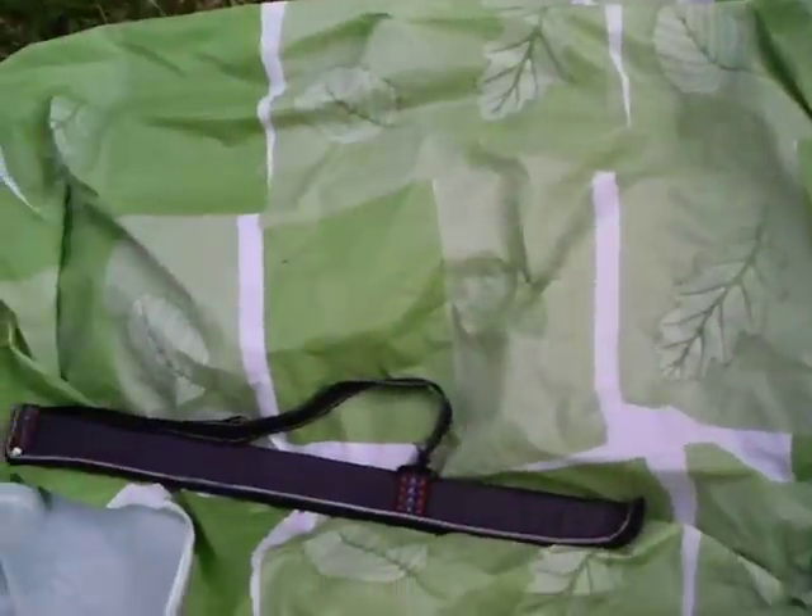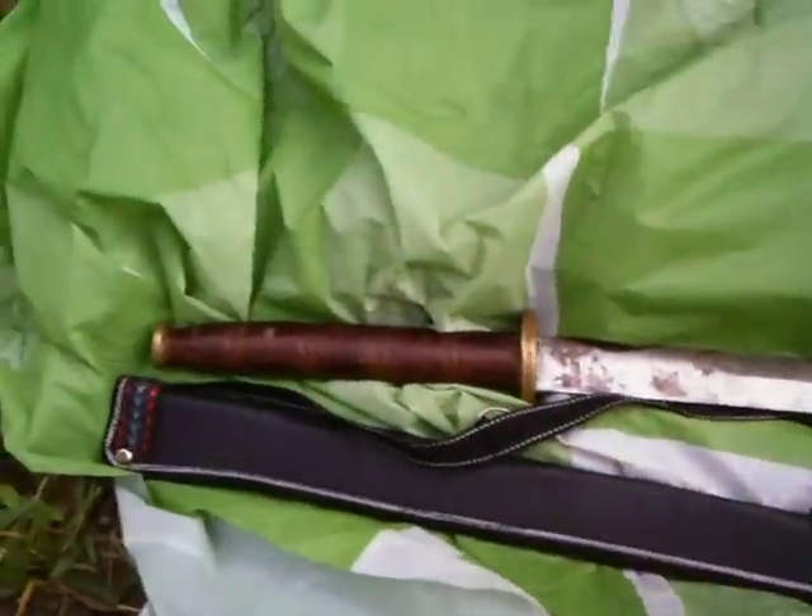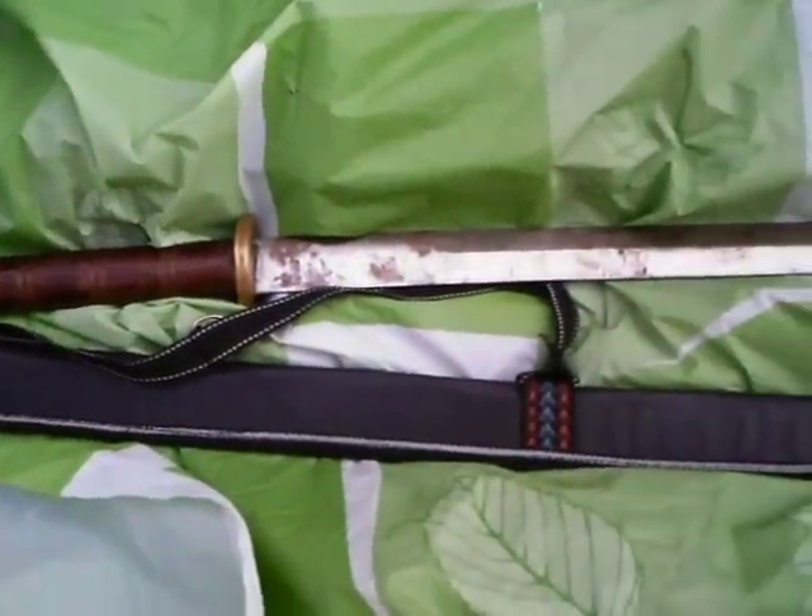So if you have any idea where this came from, it'd be nice to know any information about it. I guess that's it — I'll do one last parting shot.